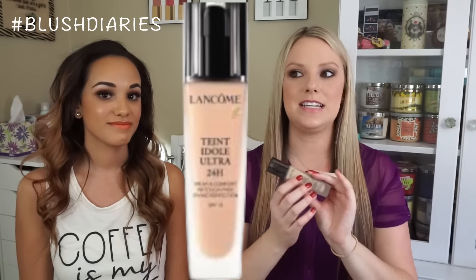My all-time Holy Grail foundation — I've bought probably four or five bottles of this. This is the Lancôme Teint Idole Ultra 24-Hour Makeup. It's a godsend for oily skin. It really does last around the 12 to 15 hour mark and still looks perfect. I don't need to touch up throughout the day. It keeps oily parts really matte and comes in a great color range — about 24 shades in neutrals, cools, and warms. It comes in a glass bottle with a pump, and I apply it with a beauty blender.